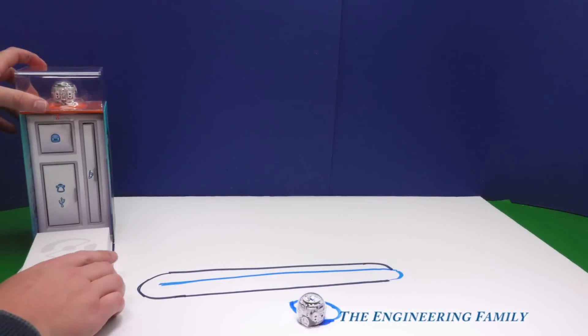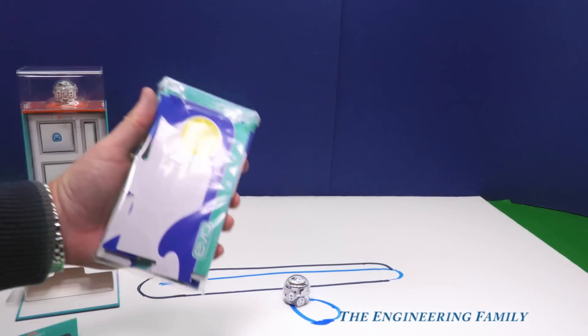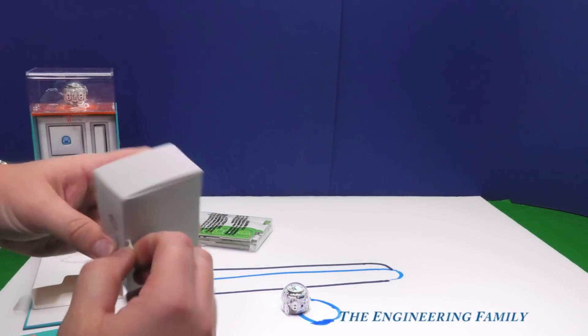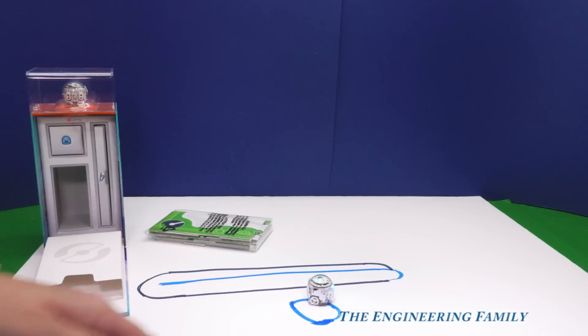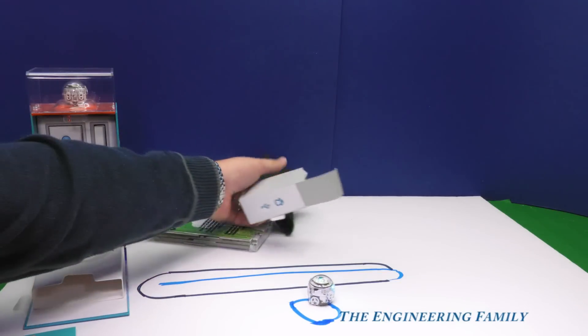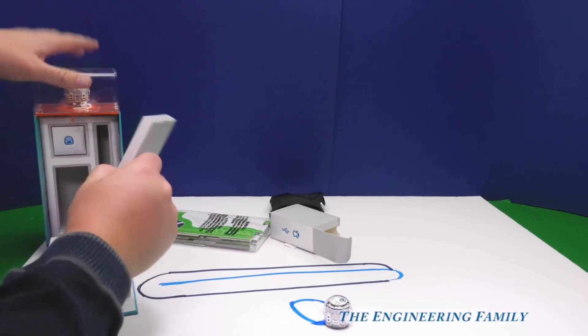So this is what it comes with. It comes with this track, which we'll show you in a minute. It comes with a charging cable, right here, which is inside. And like a little bit of a circle. And it comes with a carrying case and a way to charge it. And it comes with four markers.